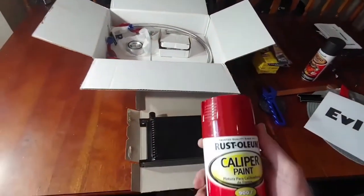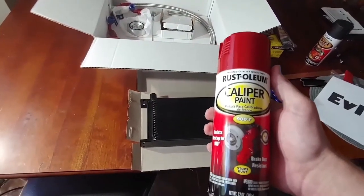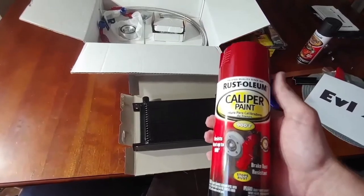Then we'll use some of this. This is caliper paint — just needed a high temperature paint. I'm going to do that in red.